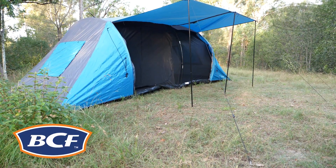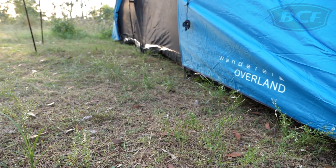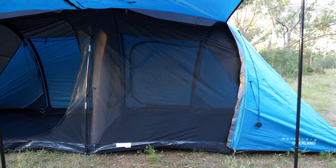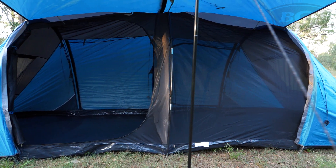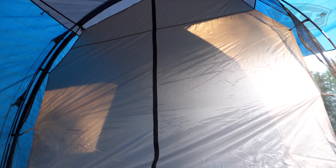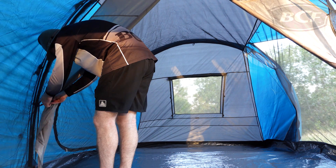If you're planning a getaway with your family or friends but still want the privacy of your own room, look no further than the Wanderer Overland 10 person dome tent. The Overland is a spacious dual room tent that can comfortably fit three adults in each section or up to five kids. Separated by an internal wall, it offers privacy and separation without having to pack a second tent. During the day the divider can simply be rolled up to create one large room.